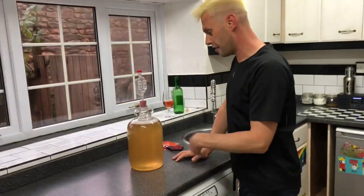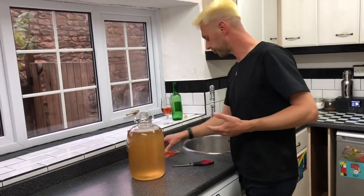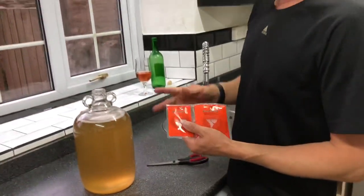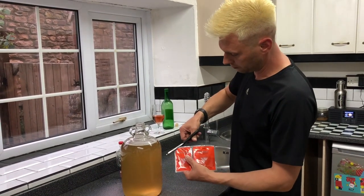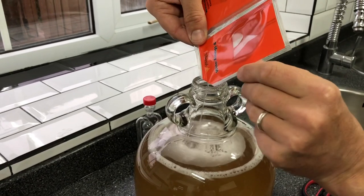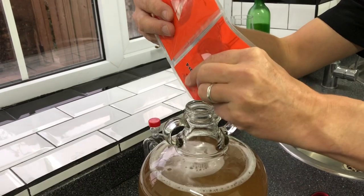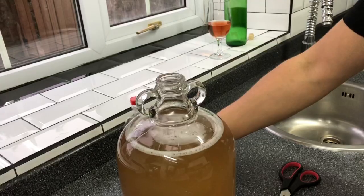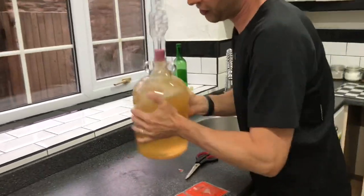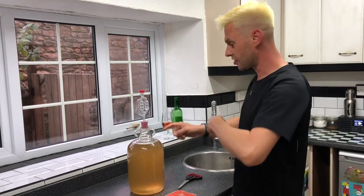I've been degassing our banana wine for the last couple of days and pretty much knocked all the carbon dioxide out of it. Now we can move on to the finings process. Here I'm using Young's finings — it's two sachets, one is chitosan and one is kieselsol. We simply chop the corner off and gently pour sachet A in, squeezing it all out. We put our bubbler back on and give it a swirl — not really vigorous but vigorous enough to mix it through. We need to leave this for an hour for the finings A to start doing its thing.